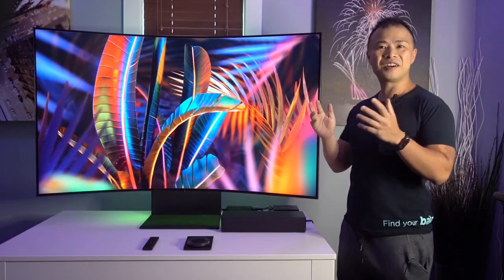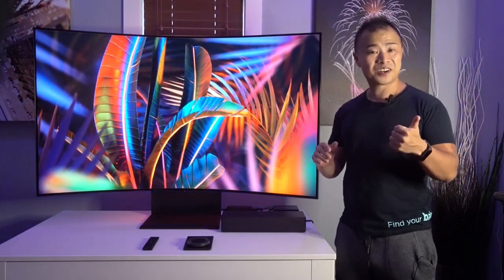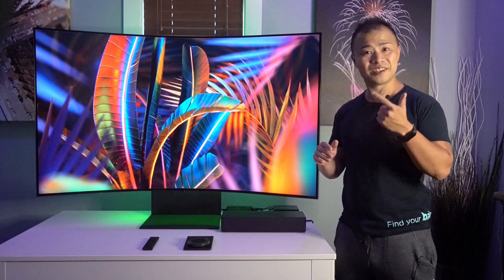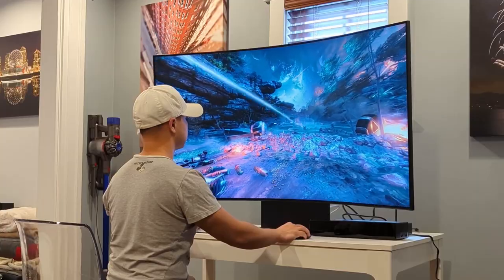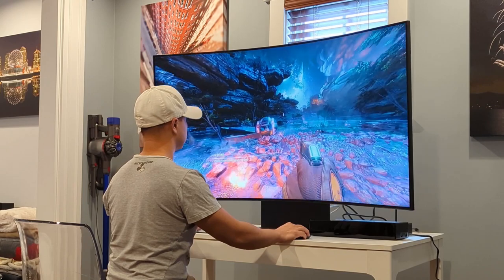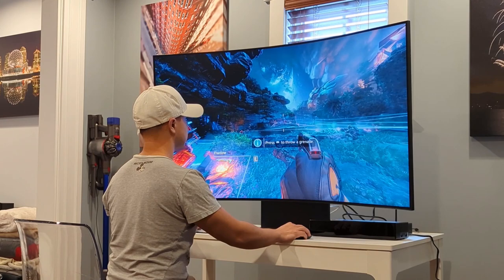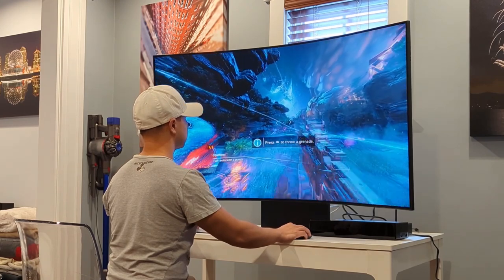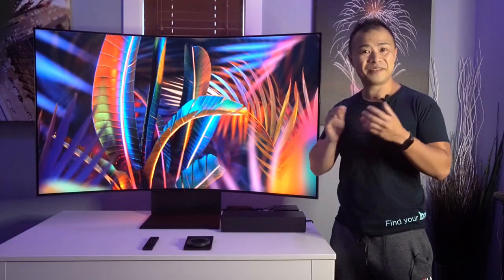For my final thoughts, the Samsung Odyssey Arc is a gaming monitor that's in a league of its own. Its 1000R curve, 55-inch size, fast refresh rate, surround sound speakers, and feature-packed software make this a fantastic all-in-one device. If you're in the market for a new gaming monitor and have the space for this 55-inch monitor, I highly encourage you to check out the Samsung Odyssey Arc.